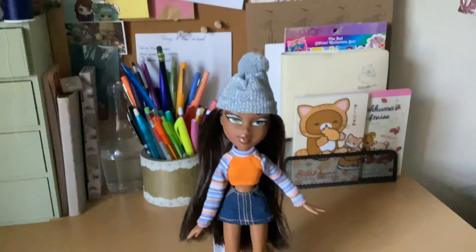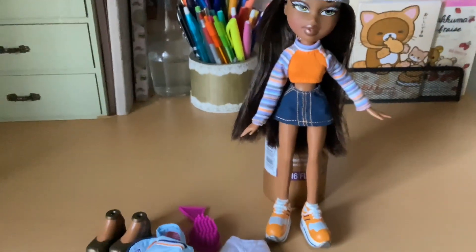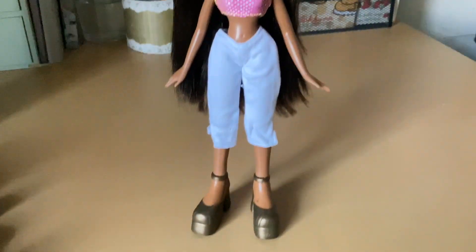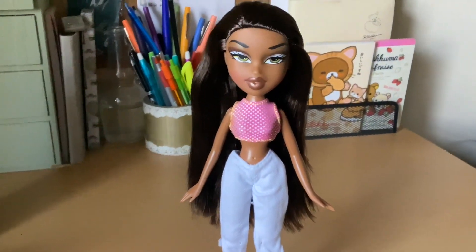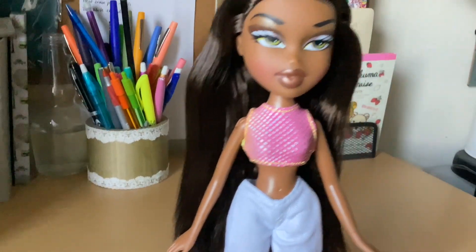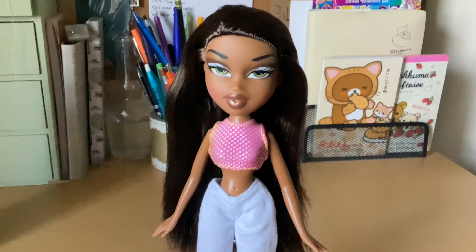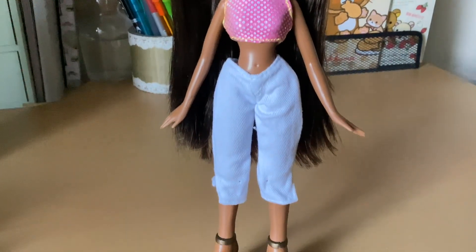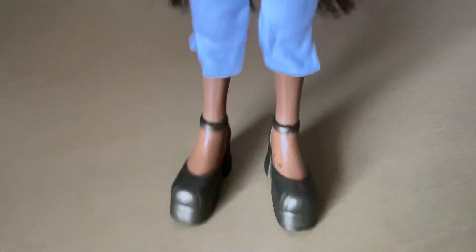She also came with a brush. So we're going to try on her second outfit. It's very simple and she looks adorable in it. I like the pink and the shimmery yellow and orange with her complexion. I love her eye color. The pants fit really cute, and in these shoes she can stand up very well.